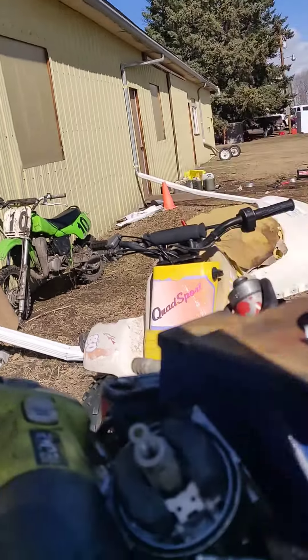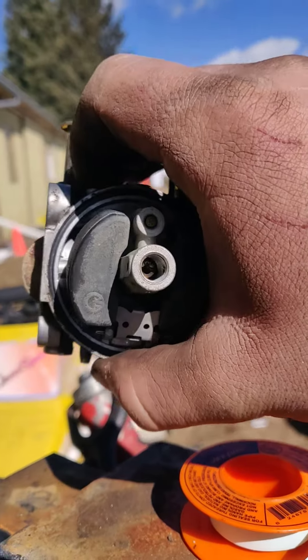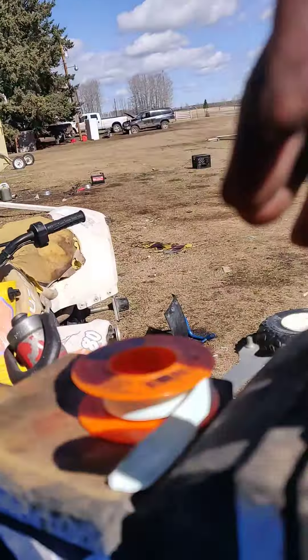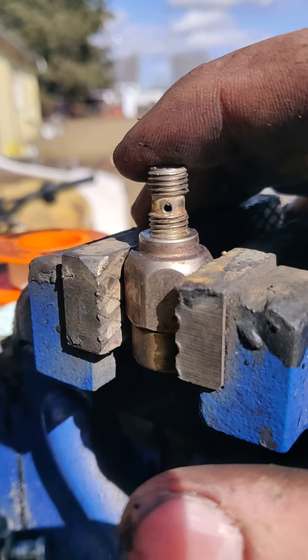Now once you do this, you want to clean it out really good because there will be metal shavings. This just goes to your main jet in there, so it allows fuel to go to your main jet. You really do want to make sure you do a good job clearing this out. And that's it.